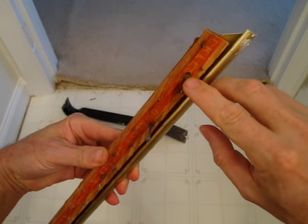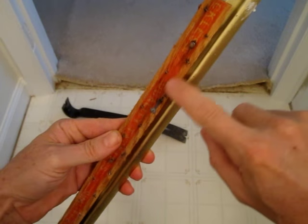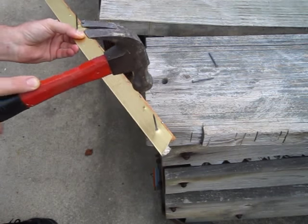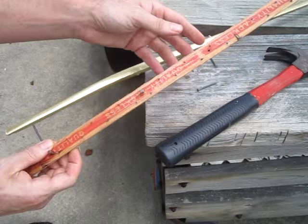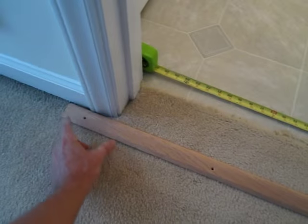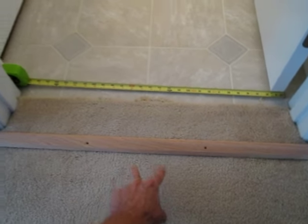Now I'm going to remove the nails from the tack strip because I'm going to reuse this part right here. It's going to go right here. And when you're measuring it, I cut off a little bit on each end so the screw holes are symmetrical.